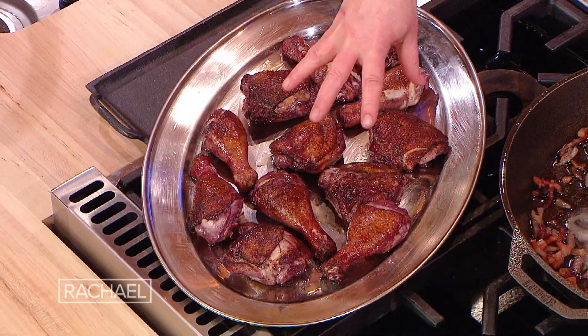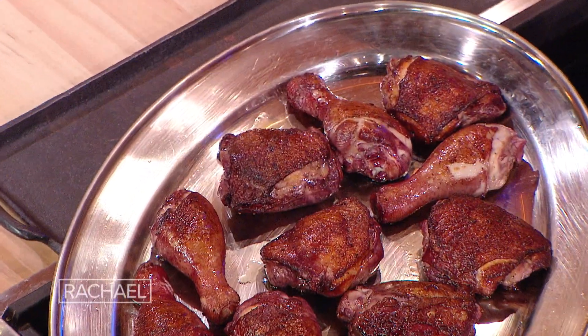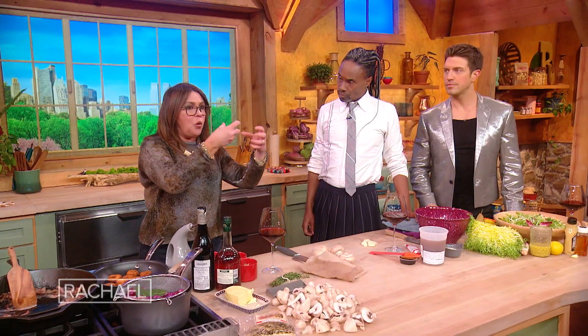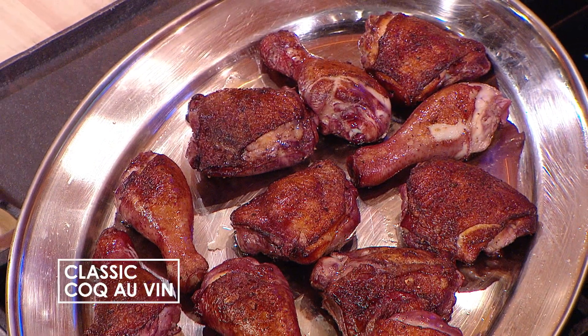We are making coq au vin. The dish starts by saturating the chicken — we use dark meat chicken, traditionally made with thighs and drumsticks. Look at this shellacked color. That color comes from the wine — before you brown the chicken, the wine settles into the chicken, bathing it in wine, developing these beautiful ruby colors and great natural sugars as you're developing all the flavor when you go to brown the chicken.